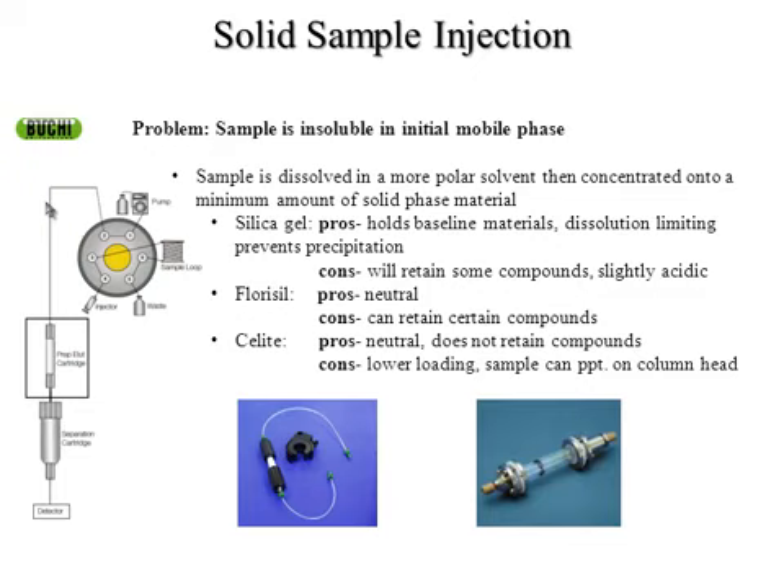Another pro for silica gel is dissolution limiting, which prevents precipitation — the solvent has to dissolve the material off the silica gel before adding it to the column, so it doesn't wash off and precipitate later. Some cons with silica gel: it can retain some compounds permanently, and you get some separation within the cartridge itself since material at the bottom comes off faster than at the top. It's also slightly acidic, which is an issue if your compound isn't stable on silica gel. Also, concentrating material onto silica gel usually requires heating on a rotavap, and heating on a slightly acidic material isn't always ideal.